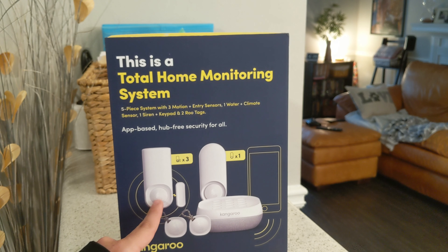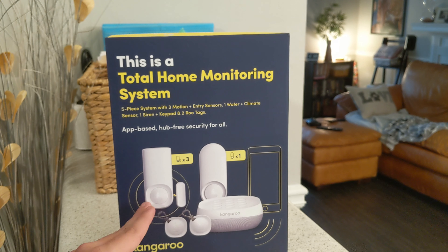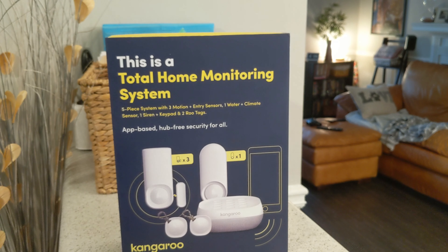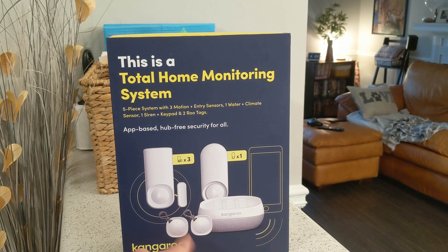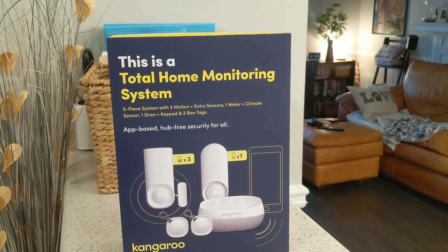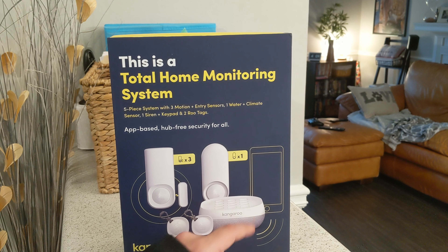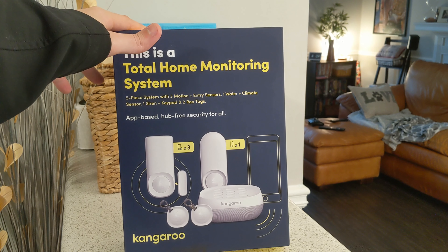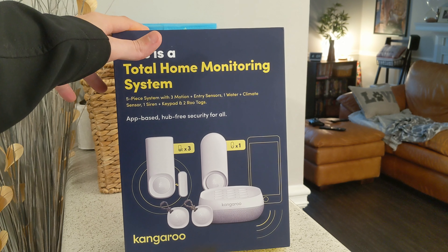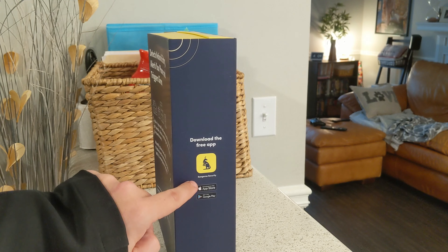In this kit, the sensors are a lot like the Google Nest Protect sensors — they're a door sensor as well as a motion sensor, so it's kind of two-in-one. The way my downstairs is set up, I'll be able to cover the whole downstairs with motion and have one on each door, which will be great. This is of course your keypad and siren. These are little key tags you can use — another thing the Nest has. And this here is a water and climate sensor for if there's a leak, and also to alert you if it's going to be cold so your pipes don't freeze.